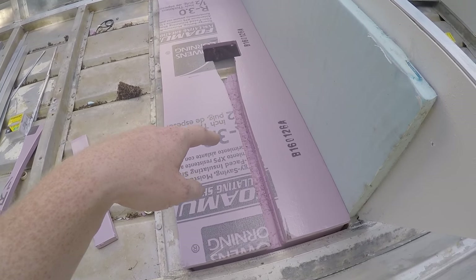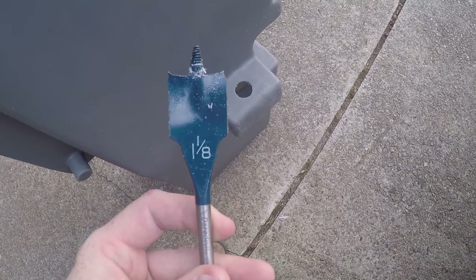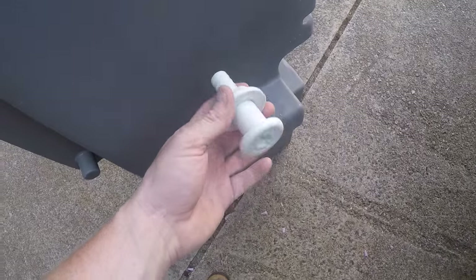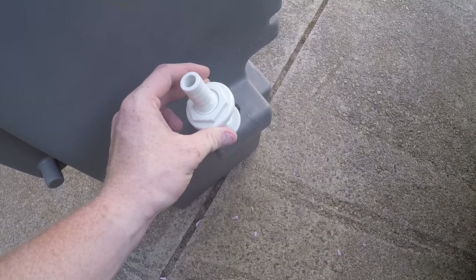So then I went ahead and cut out my spot where my hose is going to run. Next I took my 1 and 1/8 inch speed bit and drilled a hole as close to the bottom of the live well as I possibly could. Then I took this connection piece that my hose is going to run into and fit it onto the live well.